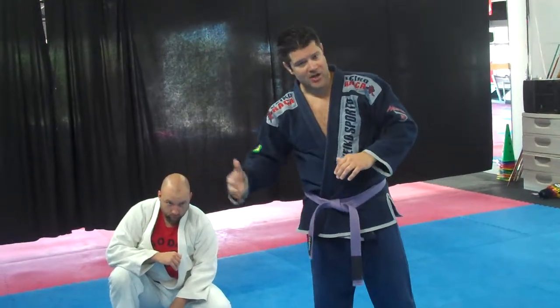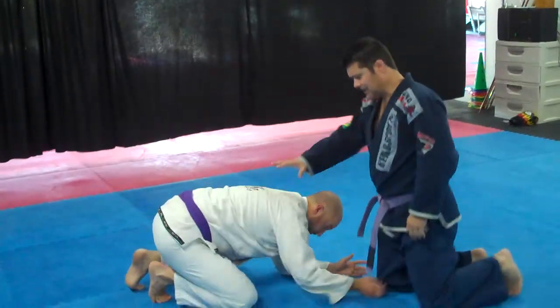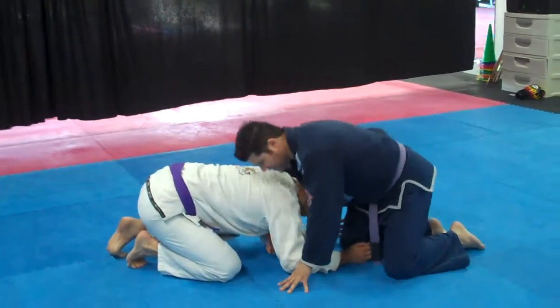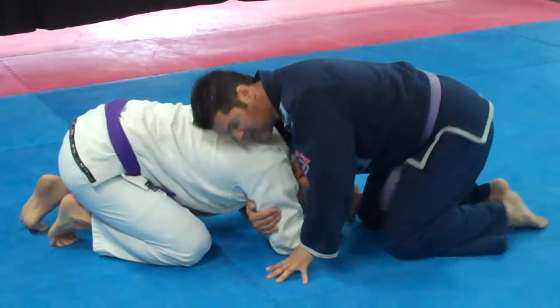So what we're going to start from here with the anaconda choke — he's turning up, maybe he's coming in for like a shot, and I was able to sprawl just a little bit. Now my hand is coming around his neck, I got him trapped here, and I'm coming through as deep as I can.